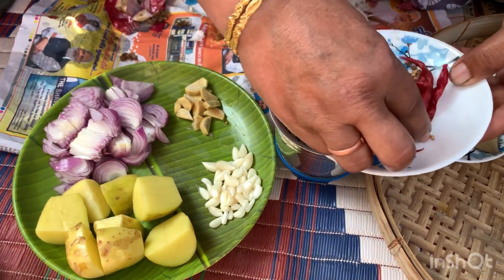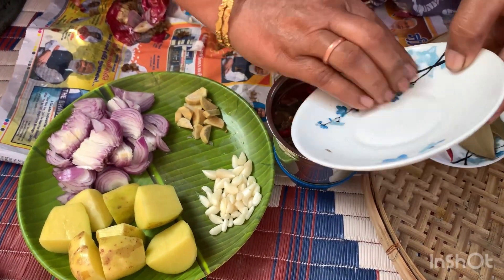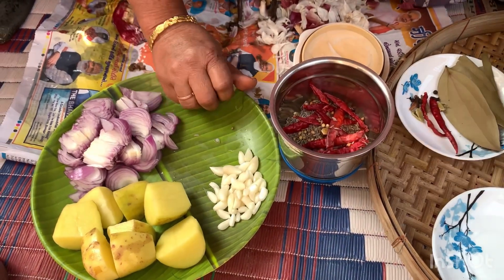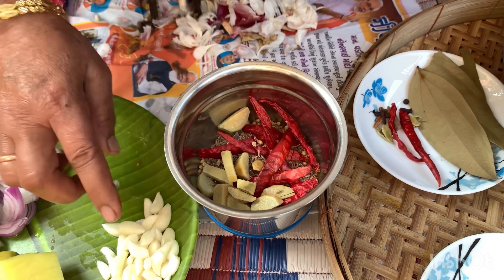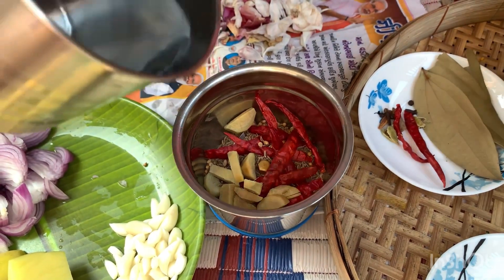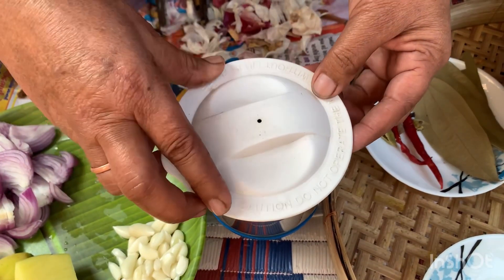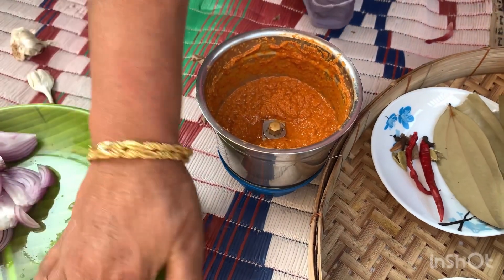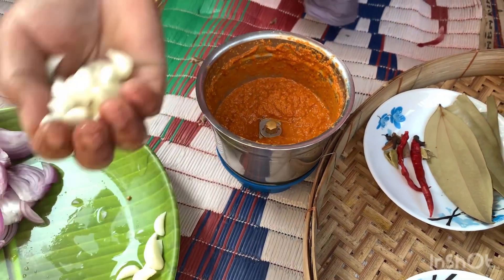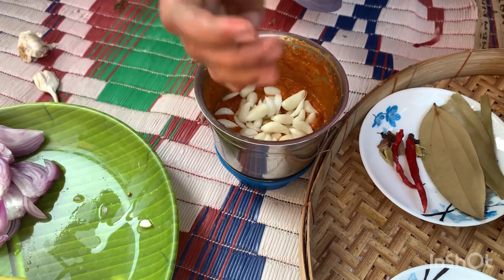I have some sauce in the dish. You can use the sauce with a big onion and a half. I have a small onion and some onion. I have some potatoes here and a teaspoon of chilli.